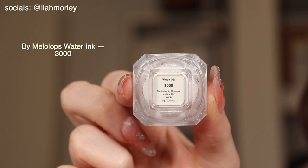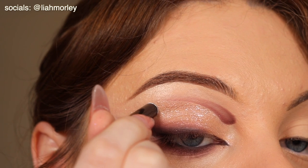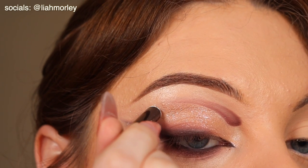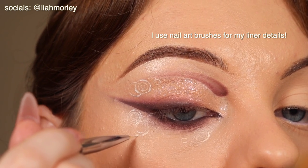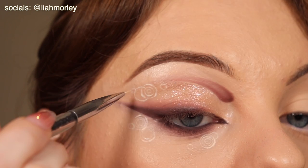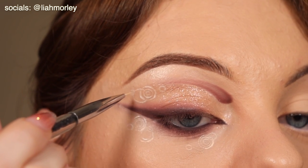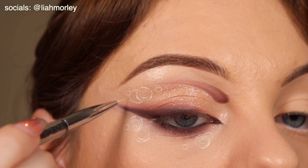Now for the fun bit. I used water activated liner — this one is the white one from Biomelolops, I think that's how you say it. And I used the lid of a black eyeliner to stamp these white circles. I didn't want them to be perfect so I gave myself some grace, but I also free-handed some to create these ripples which was seen in the teaser.